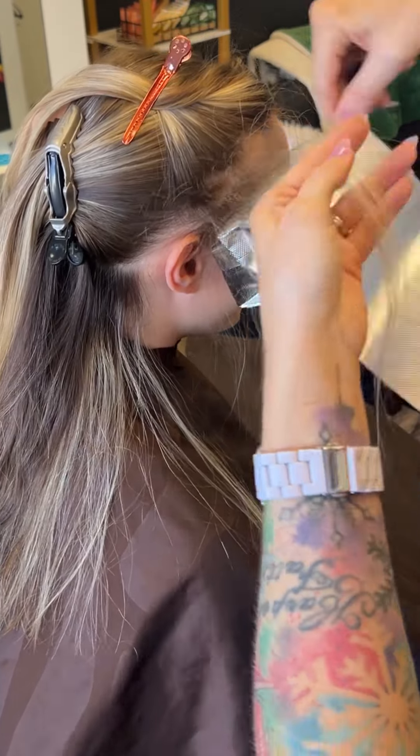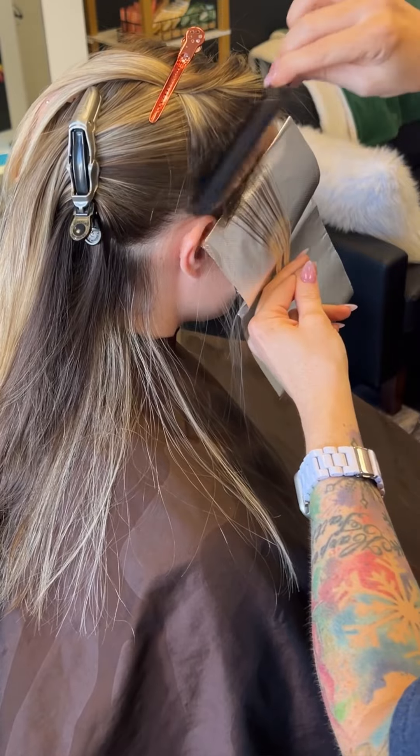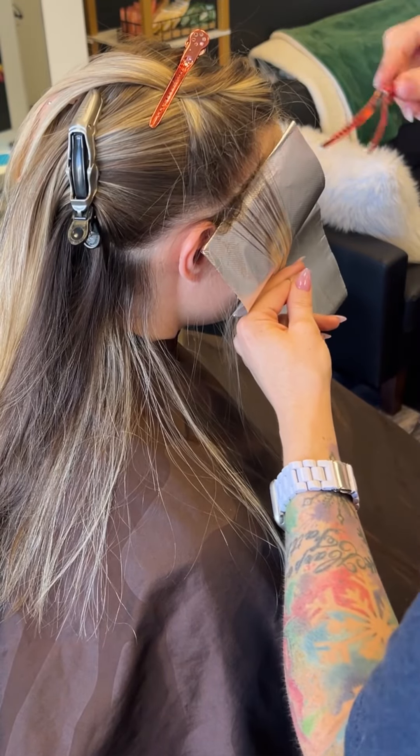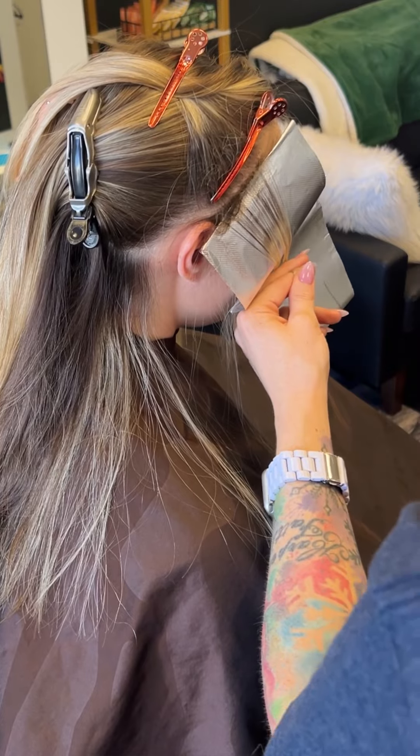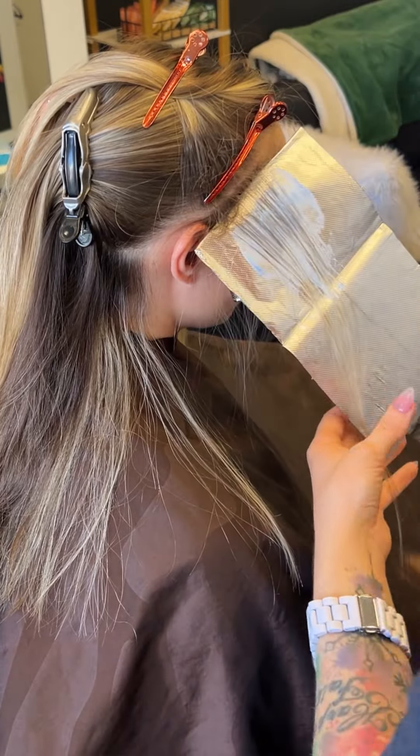So after that back-to-back teasy light and baby lights, I'm now going to do teasy lights. I'm doing these teasy lights very close to her scalp. When you are applying a teasy light, you want to be aware of how much you're doing your tease.